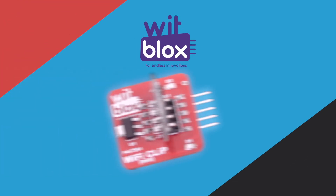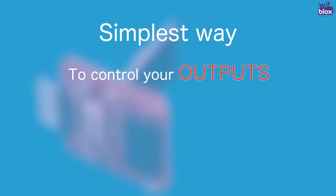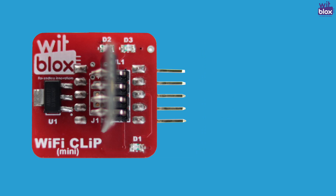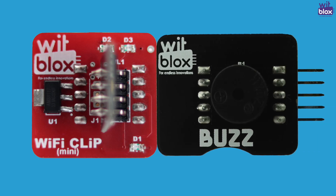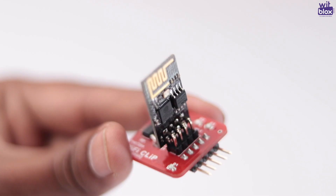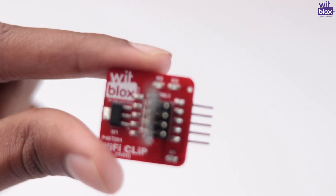Introducing WitBlox Wi-Fi Clip. The Wi-Fi Clip is WitBlox's simplest way to control your outputs using a smartphone app. Simply connect your output to the Wi-Fi Clip, establish a connection with the Wi-Fi Clip app, and voila — control is now on your fingertips.